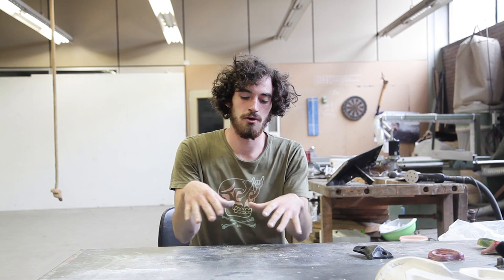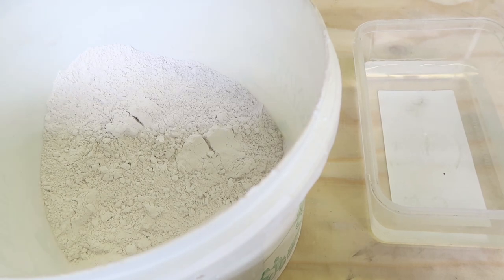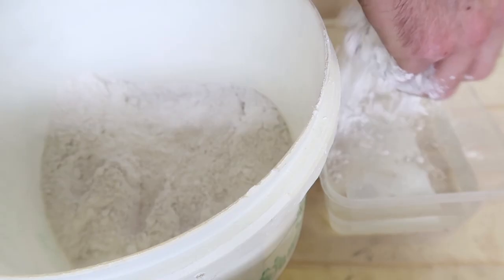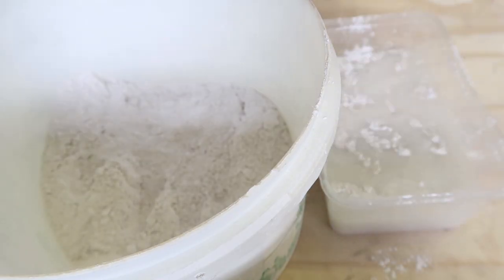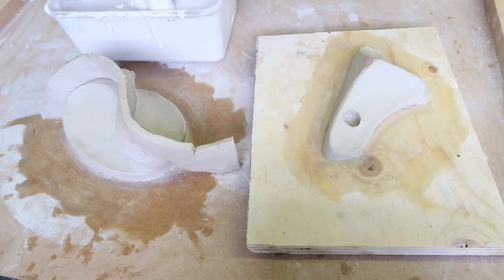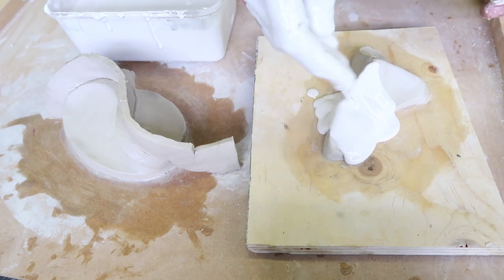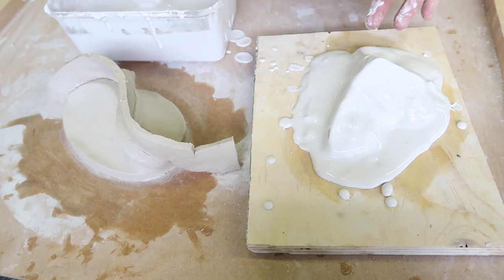So now we have our shape from clay. We are going to do a plaster mold around it, and from this plaster mold we're going to get the aluminum mold — it's going to be exactly the same but stronger. Now it is time to make the plaster. Before it gets too strong you can already spread the first layer on your shape, and because it's liquid you will get all the details.